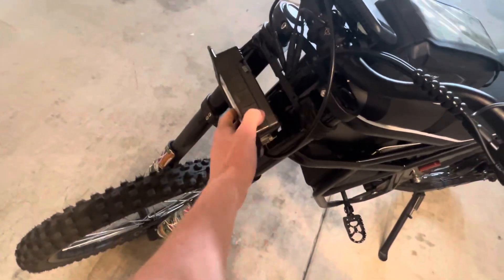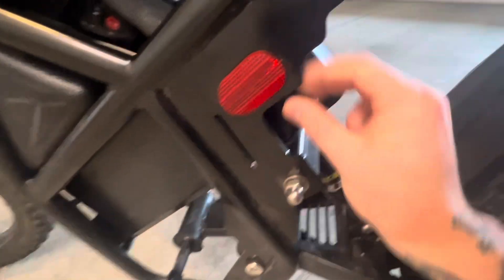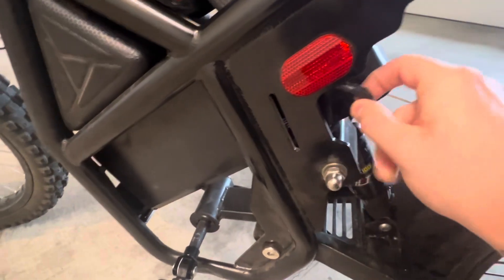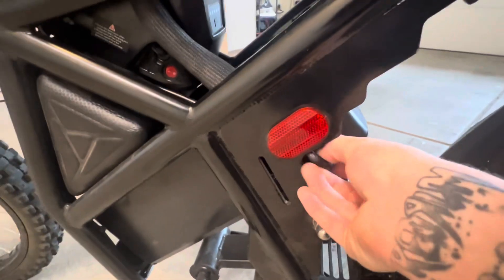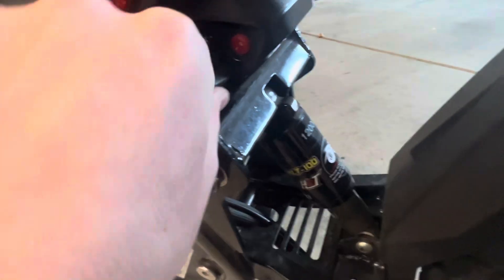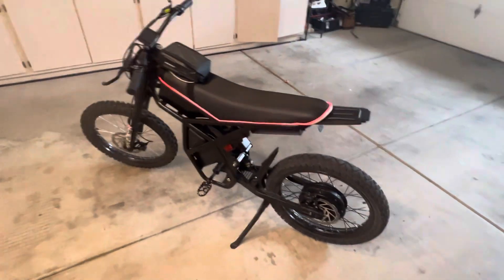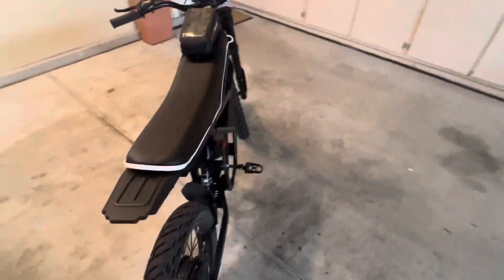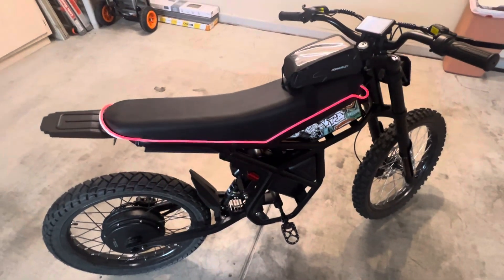I've got a bright light up here, zip tied — because why not. My favorite part is this: the batteries come with USB ports, which is pretty cool. I also put a light bar on it. If you get one of these I kind of recommend it, because if you ride at night ain't no one going to see you.